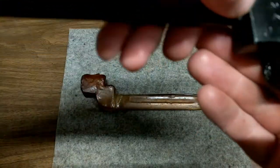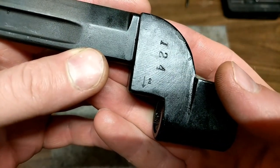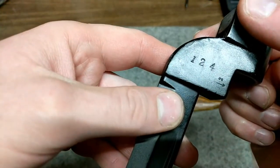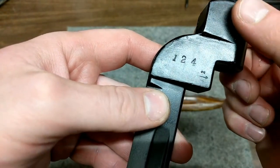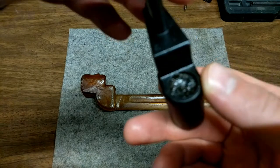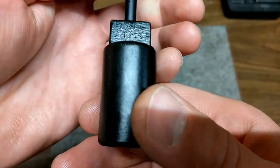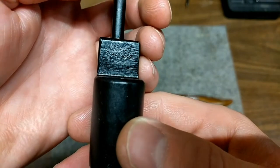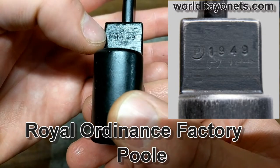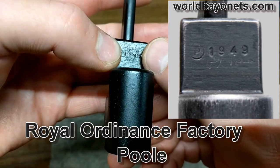Now if we look at some markings: we've got 'J arrow 2' which should be some type of inspection mark. That's either I-24 or 124 — I'm not really sure what that stands for. There are a couple of inspector stamps on the front: P20 and P38. We've got the manufacturer's mark — it's difficult to see but there's a 'P' with an 'O' inside a circle, and then '1949'. You can kind of see the one and the nine, and there we go — I can see the four right there.